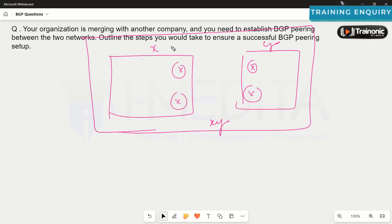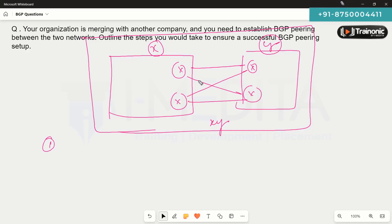First, we need to configure the BGP neighborhood between them. We need to determine what type of BGP design we are going to have: single-home, multi-home, single multi-home, or dual multi-home. Maybe we have two routers at company X and two routers at company Y, and we might want a full mesh or partial mesh design. We will plan what type of design we are going to have when connecting these two organizations.